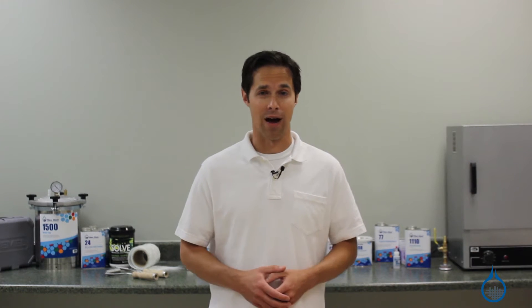Hi, I'm Steve from Fiberglast. Today we'll look at the vacuum fittings category at Fiberglast.com.